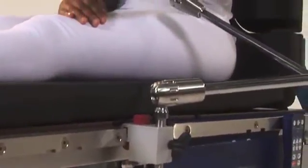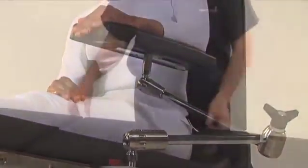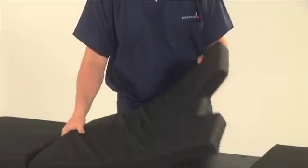The side rails are US standard to ensure your facility's existing accessories will fit the D820. Table pads are attached by a velcro strip down the center of the pad.